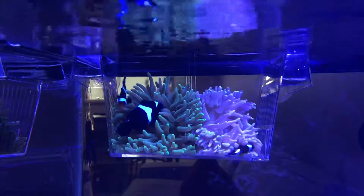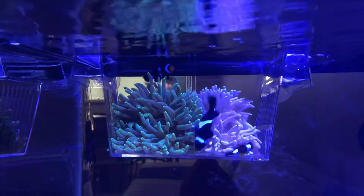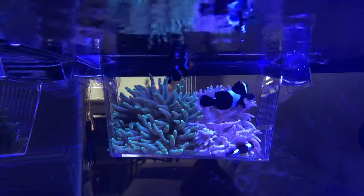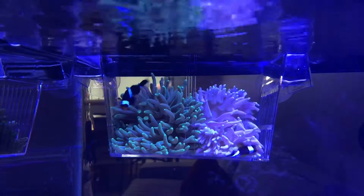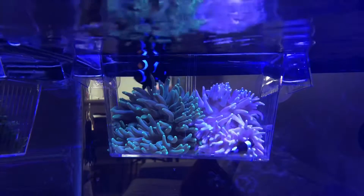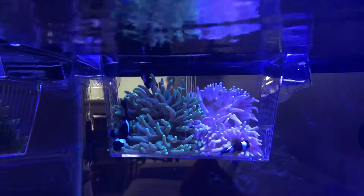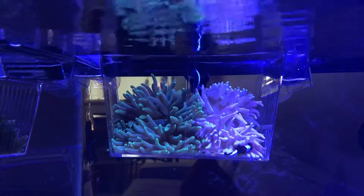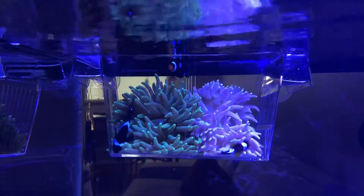I'm so happy — look at how happy they are! They're swimming around and touching both anemones. That's my video for today. If anybody wants to try this, let me know and please share your experience and results in the comments. I really appreciate it and hope this video will help your clownfish host an anemone. Thanks, bye everybody — please like and subscribe!